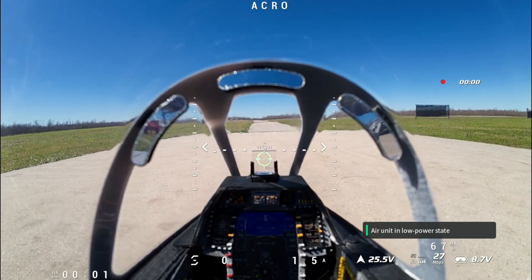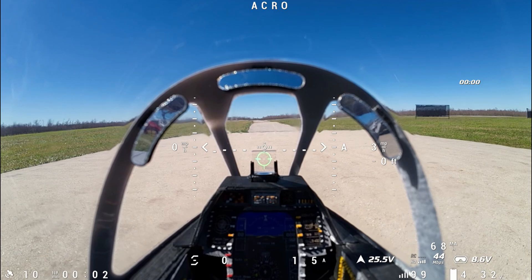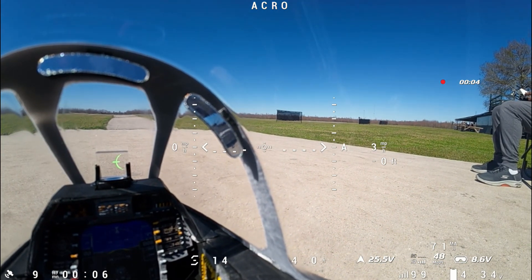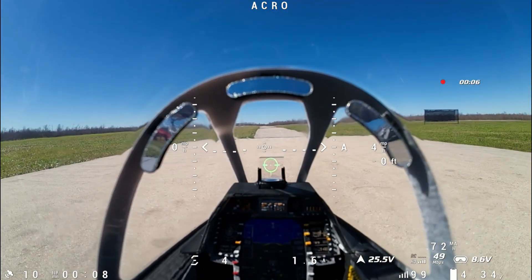I had a really hard landing on my last flight, so hopefully the gear doesn't fall off on this one. Let's see — checking the motors, they're both spinning.